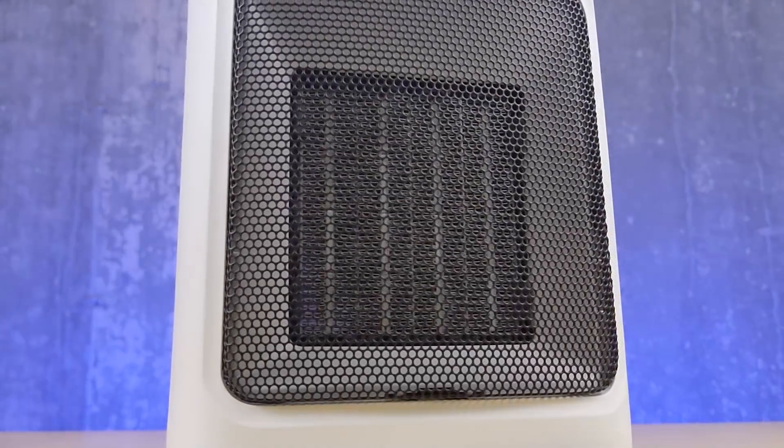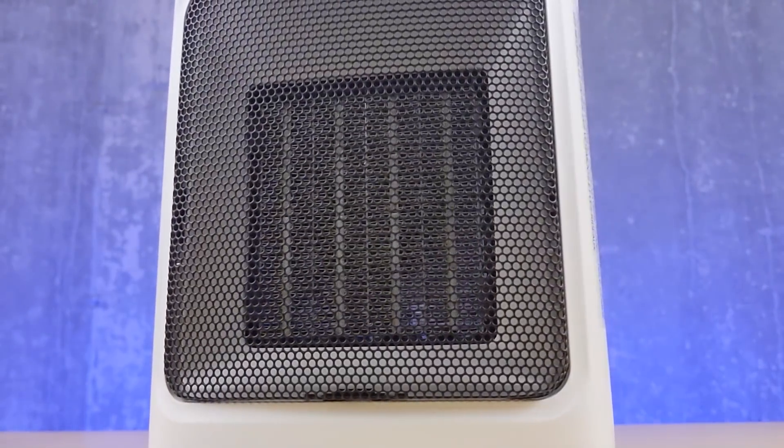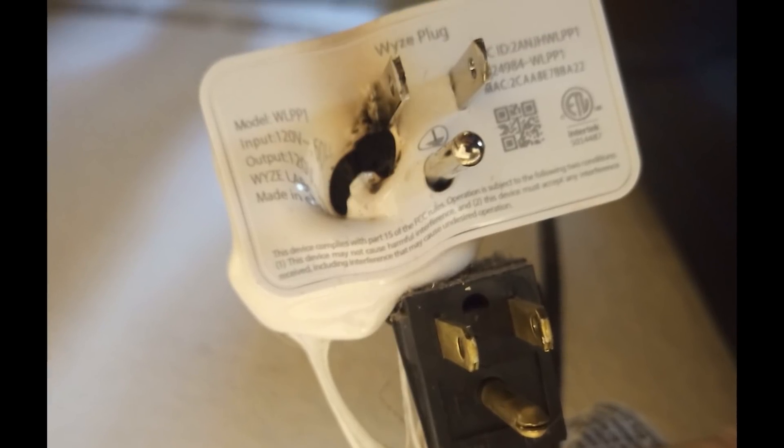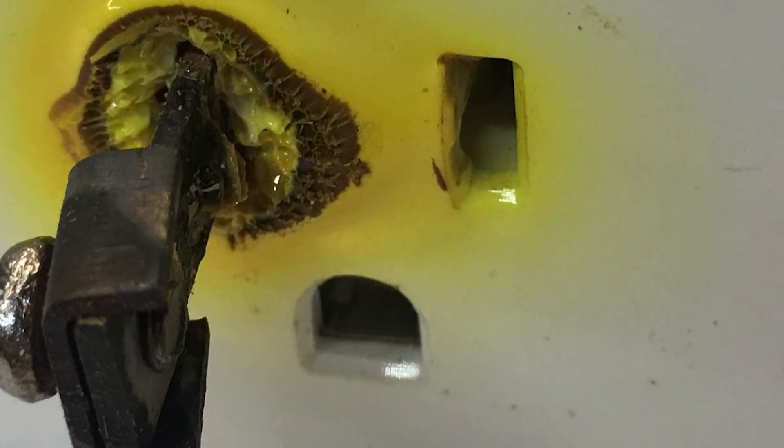There are two things that are pretty common about the topic of this video. Number one, it's pretty common for people to ask about plugging in a space heater into a smart plug. And number two, it's pretty common to see these exploded. And today I'm going to explain to you why that happens and how you can do this in a safer way.